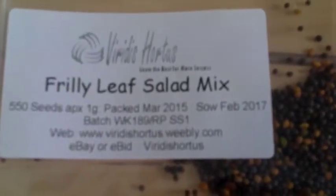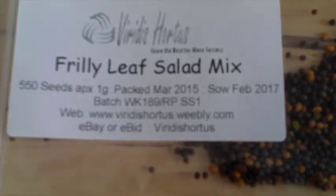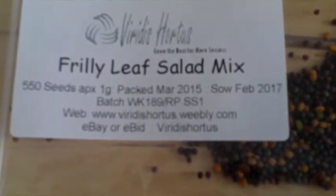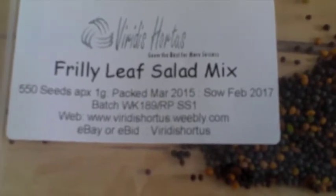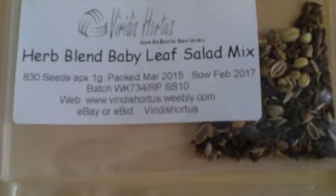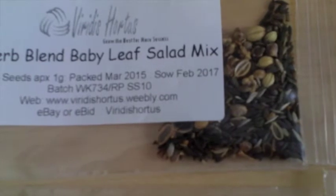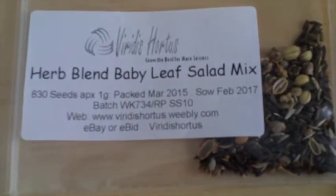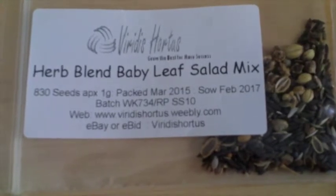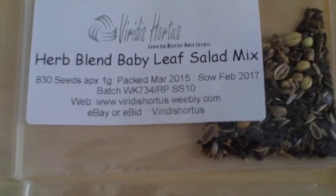I've also got this frilly leaf salad mix — you can see the seeds are a lot different. It's from Viridis Hortus, the company. The third one here is this herb blend baby leaf salad mix — looks like there's some coriander in it. You can grow those in containers and just pluck the leaves off when you want them.